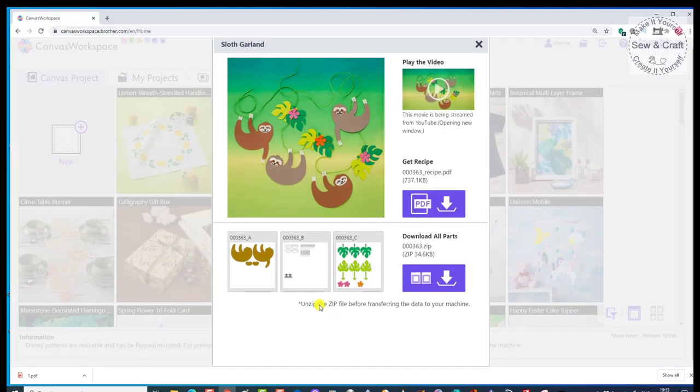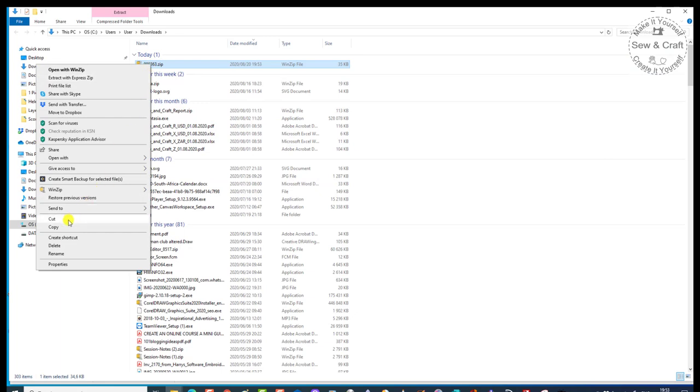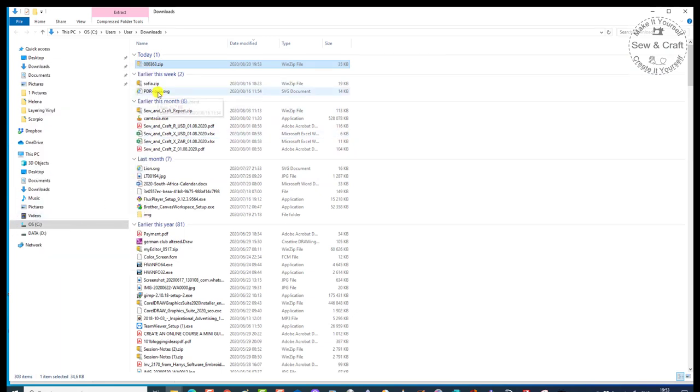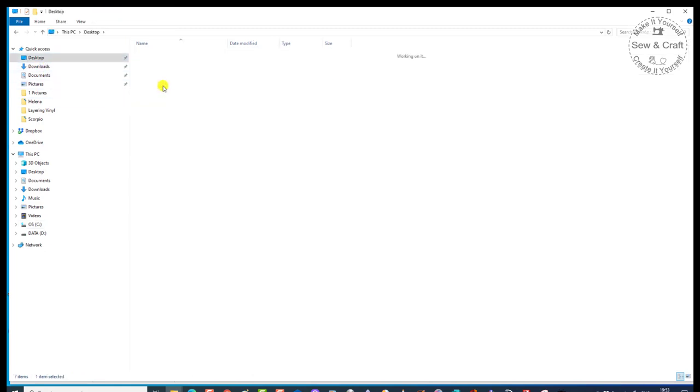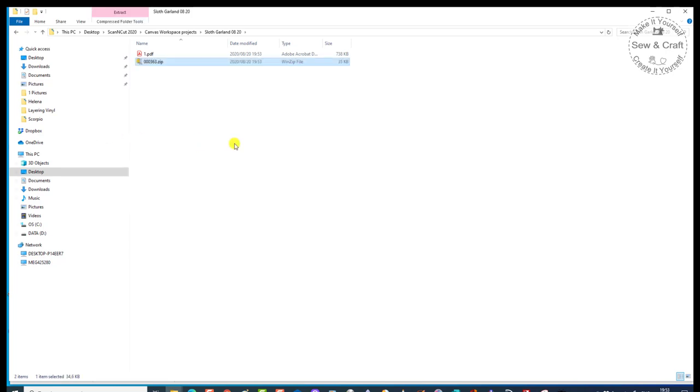I'm going to go back and I need to download all the parts. You'll notice that they are zipped files. If I click on here, it's going to download a zipped folder. Now let's put those into my download folder. I'll go and say Show in Folder, and I'm going to right-click and say Cut. I go to my desktop, to my Scan and Cut, to the Canvas Workspace Projects, and then to that Garland folder, and then say Paste. It's taken it out of my Downloads folder and put it into the Sloth Garland folder.